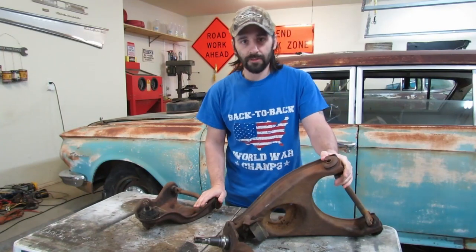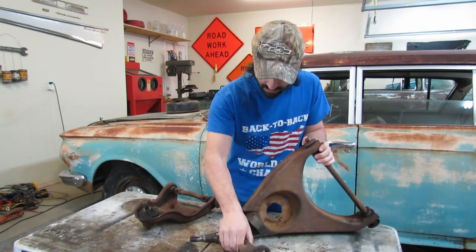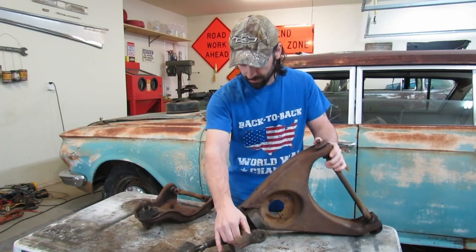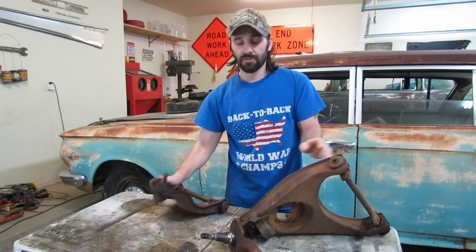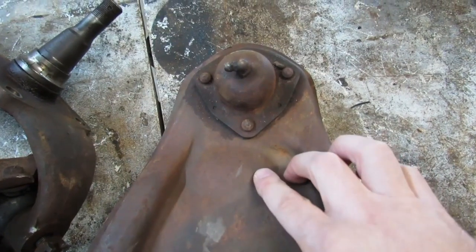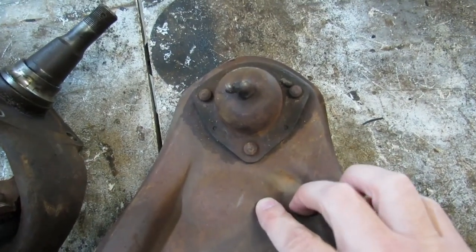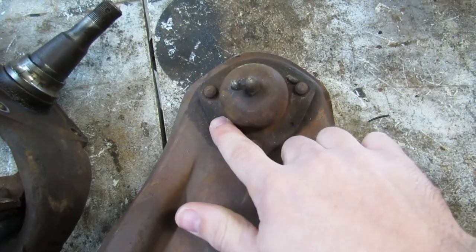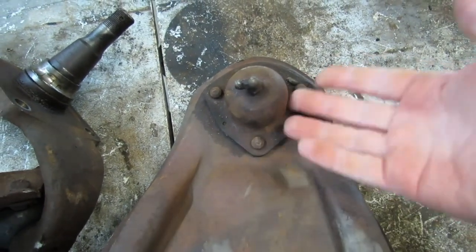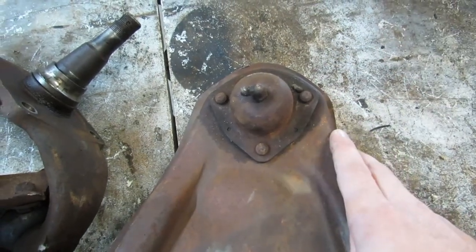I'll tell you in a second what we're going to do differently this time, but first let's get this ball joint and spindle removed from the lower control arm. The ball joint on the upper control arm we're going to leave in place. It is the original ball joint from 1956. You can tell because of the rivets, and we're leaving it in place because it's good - there's nothing wrong with it. We're going to reuse it.